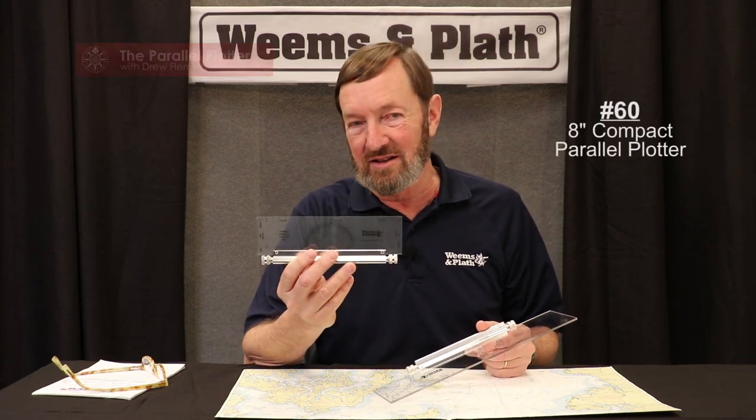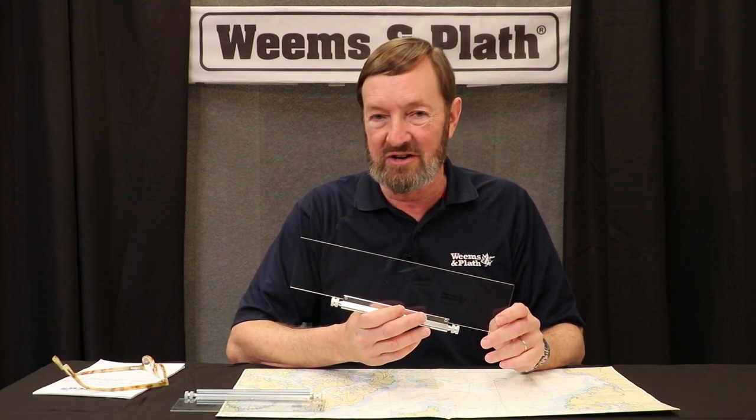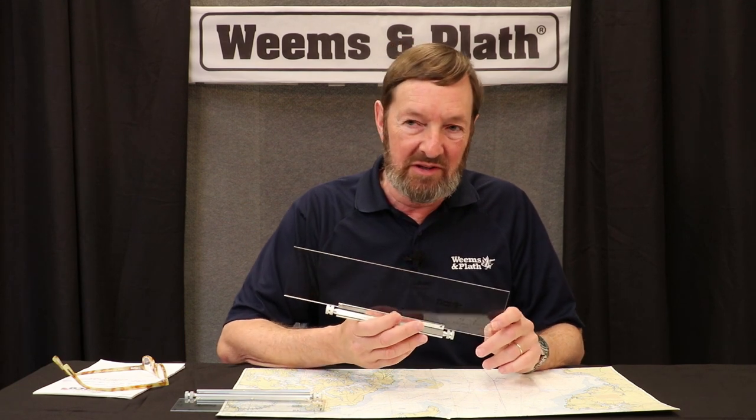Hi, I'm Drew from Weems and Plath, and I'm here today to talk about Weems item number 120, the rolling plotter, and its younger, smaller sibling, number 60, the compact rolling plotter. This is one of the best-selling plotting devices that we manufacture, and it's actually my favorite plotting tool for charts. It's used commonly by the U.S. Navy and the U.S. Coast Guard.